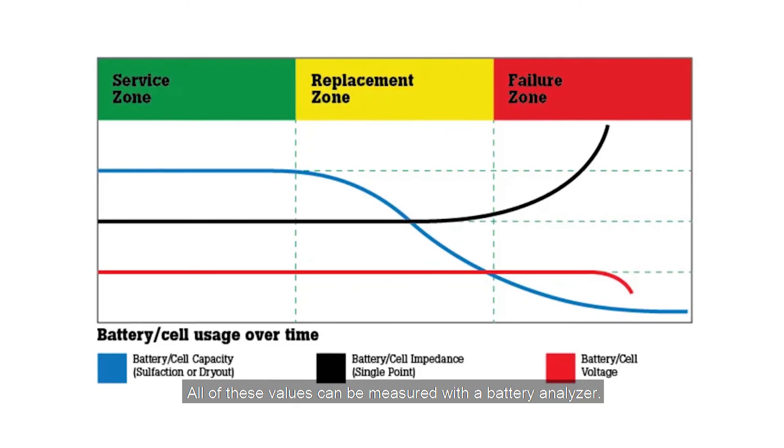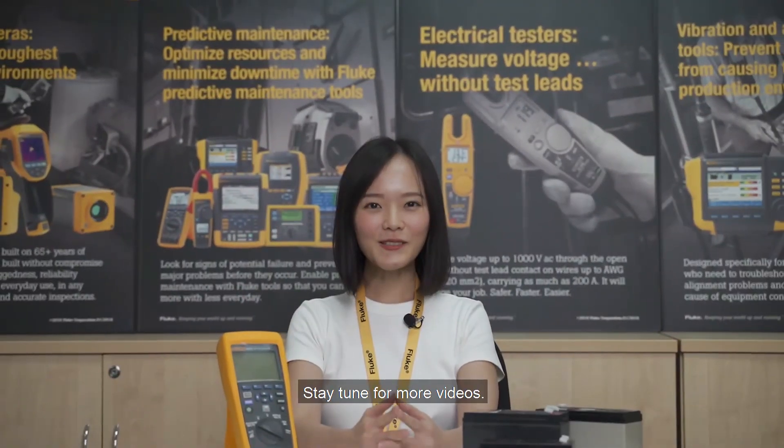All of these values can be measured with a battery analyzer. Stay tuned for more videos.